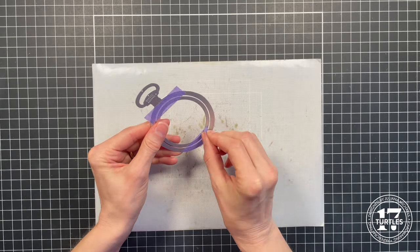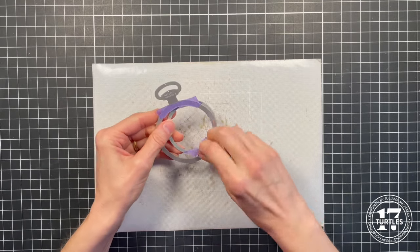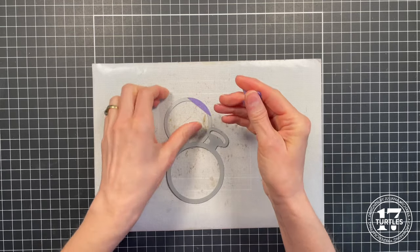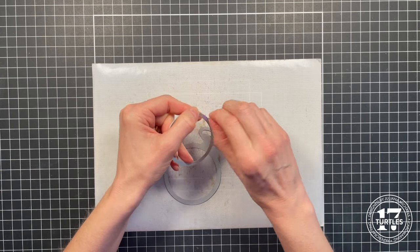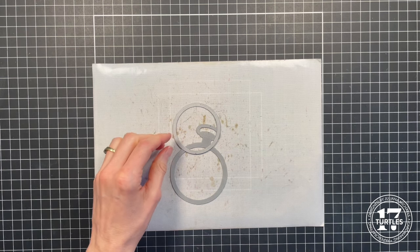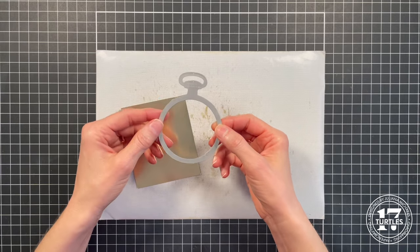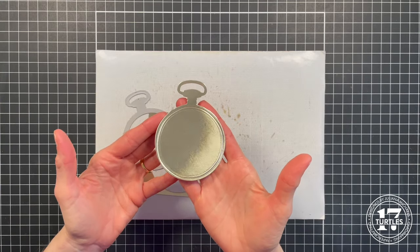Now we're going back to the die and we can just remove that tape. Sometimes after cutting a few times the tape wants to stick a little bit, so just peel that off. If tape is sticking onto the paper and causing tearing you might want to try a different kind — there are so many out there and some are more sticky than others. I always recommend going really slow when pulling any tape off paper to minimize tearing. Now we no longer need this inside piece, so we're going to set that aside and use the solid piece to cut the back of the shaker from a piece of the metallic paper.